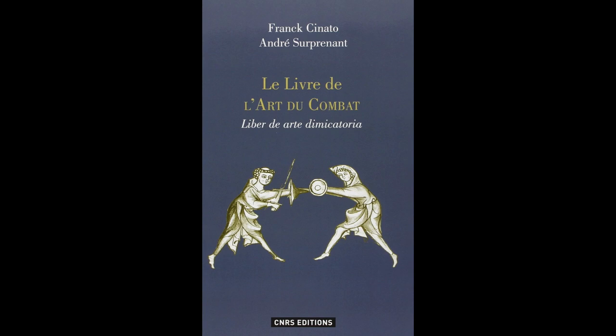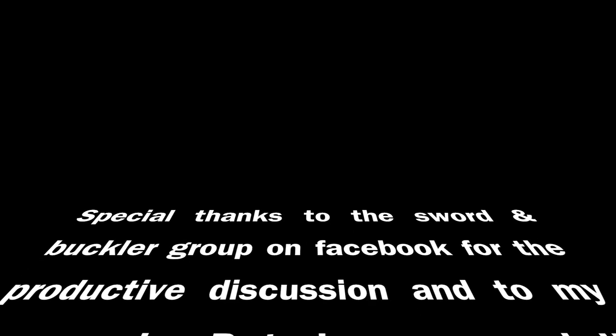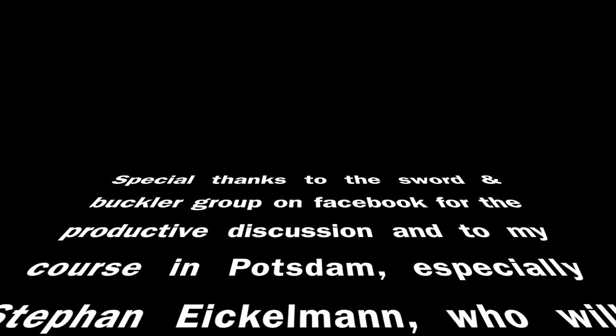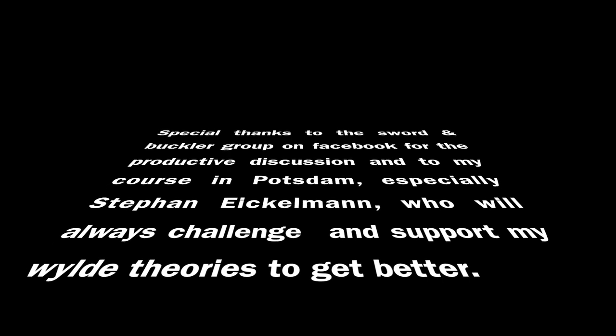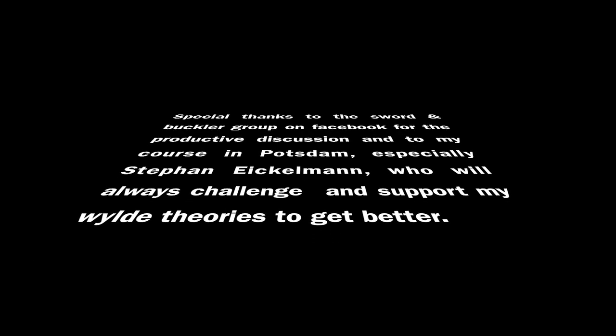I hope you liked my argumentation and I would very much like to discuss this with you. I'd like to thank you all for your feedback on my last video, which made me look into the theory more deeply. This is to you guys — see you next time!